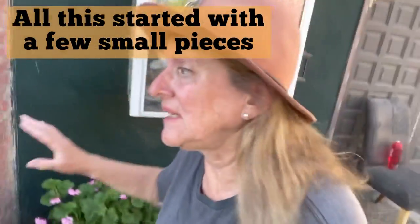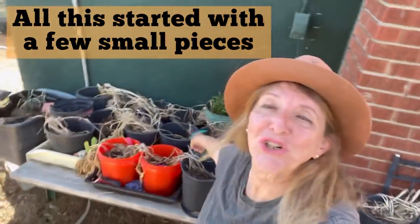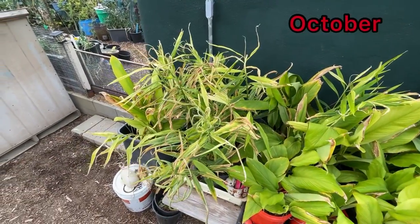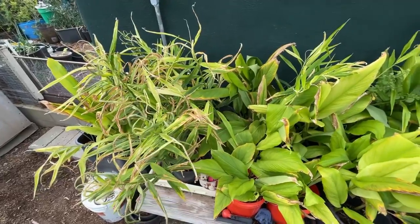It's harvest day and today I need to get this out — we are going to get the ginger and turmeric. Let's see what we have here, since I didn't do it all last year.